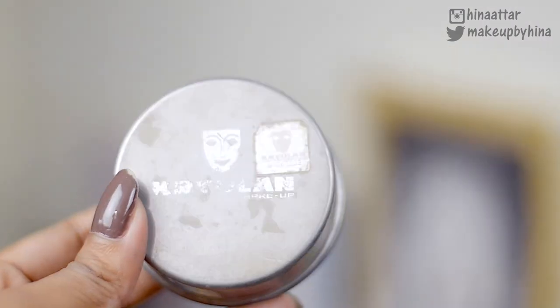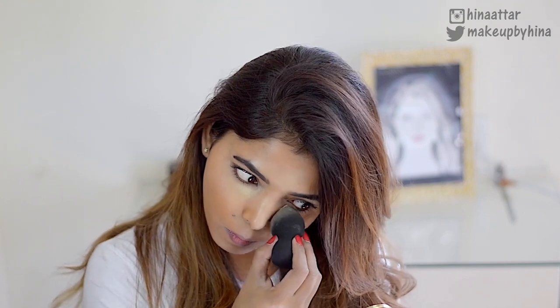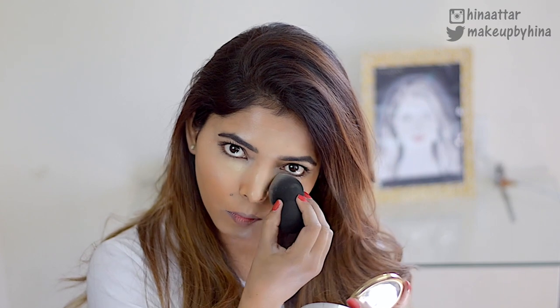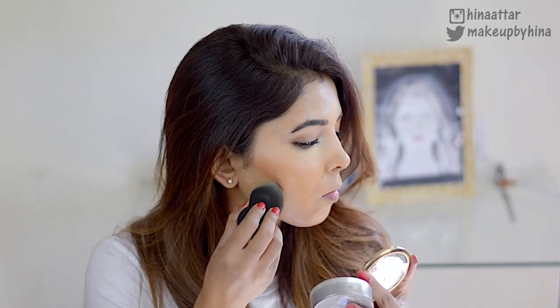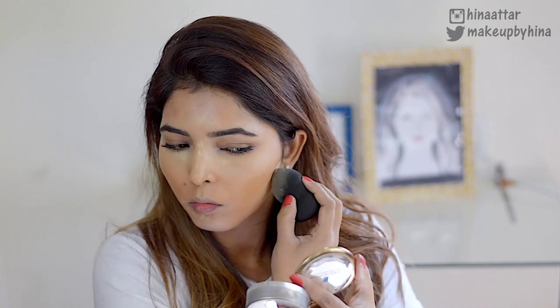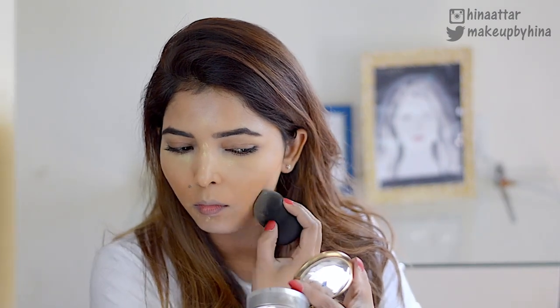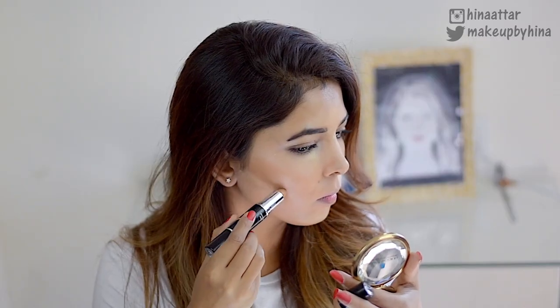To set my concealer, I'm using my favorite Kryolan Translution Powder in TL4 and applying it on all the areas where I've applied concealer. This powder has a tinge of yellow in it and it really makes your face look bright and fresh, which is why I love it. I apply a thick layer on all the concealer areas.